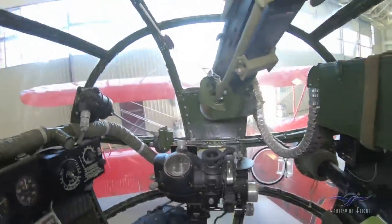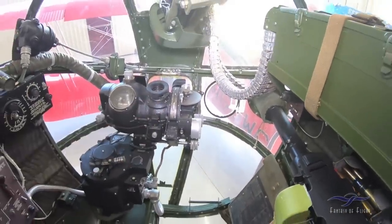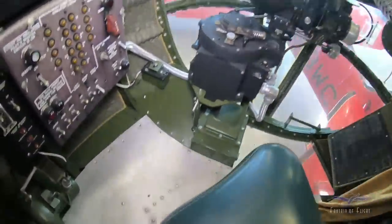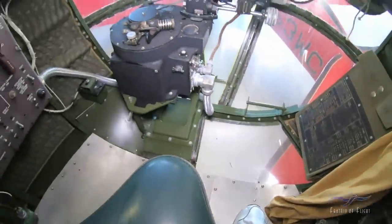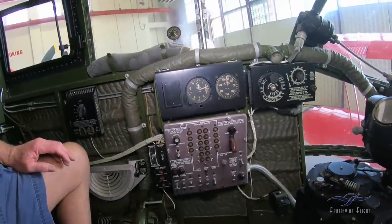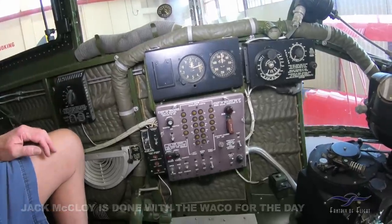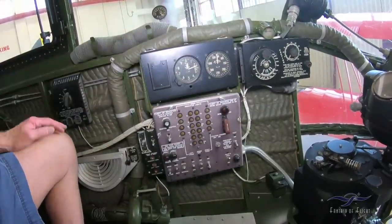Of course, we've got a Norden bomb sight right here. I know you look through that and adjust all sorts of little things. There's a little seat right there. So this over here for the bombardier — you've got an altimeter, you've got airspeed. He's got to know all that stuff to basically adjust everything here, the speed of the airplane or whatever.